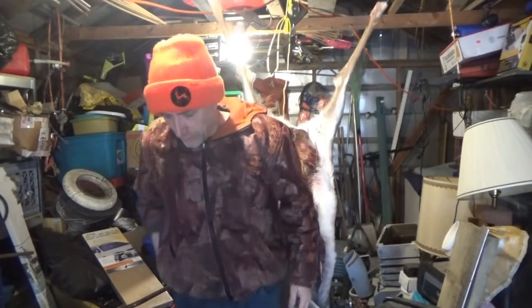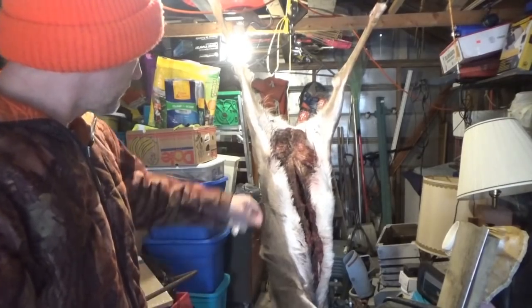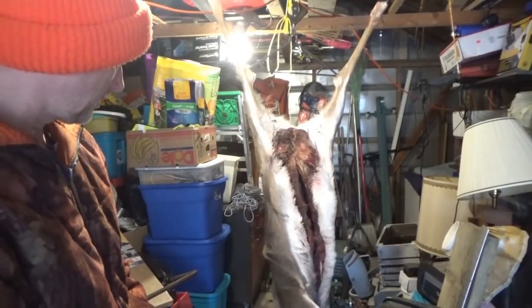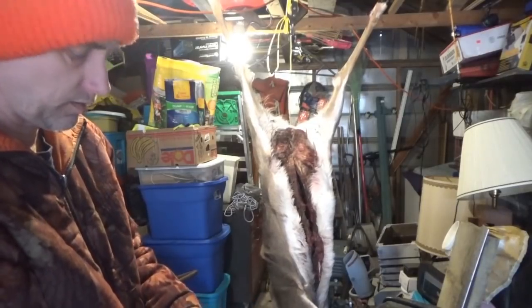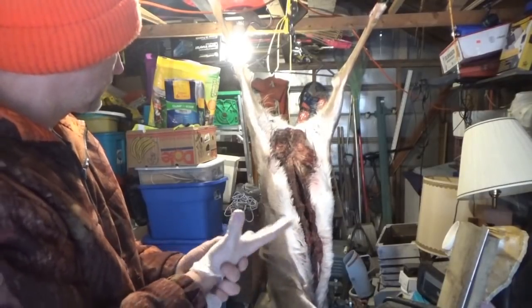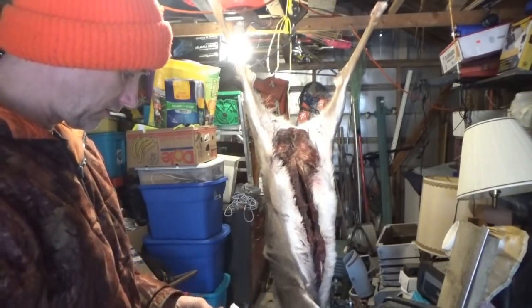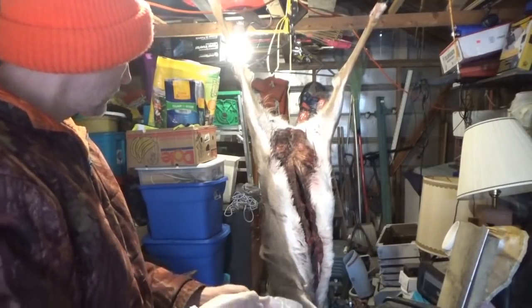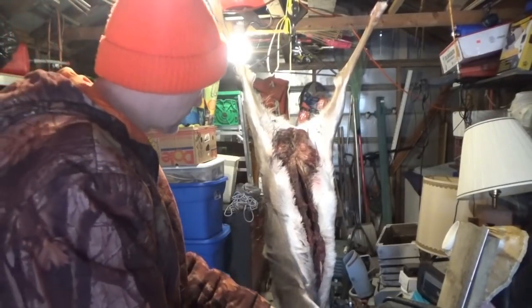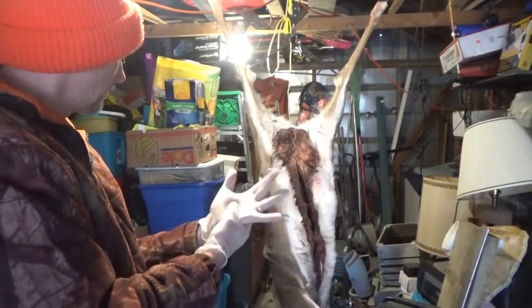Now I've got my rubber gloves — when processing meat I want to use my gloves. She's got a little bit of a mess in her belly. When I fired on her, my heavy winter gloves got stuck in the trigger guard and jammed, and I gut-shot her — I shot her belly, her stomach — which made a mess. So the rib meat I'm not going to be able to take on this deer, and she's got quite a smell to her from that, which is not nice.